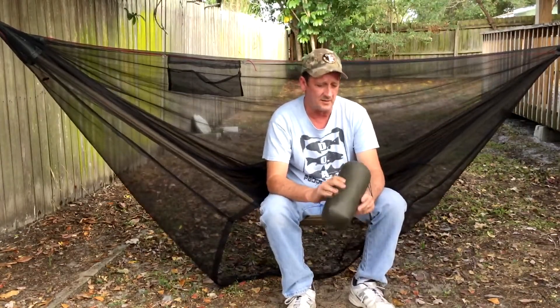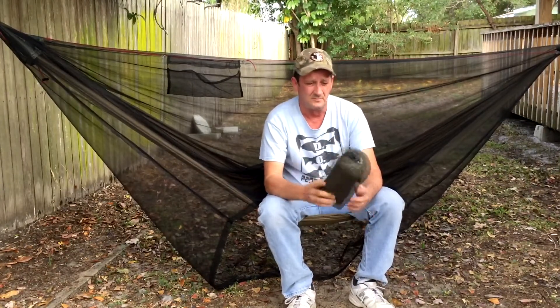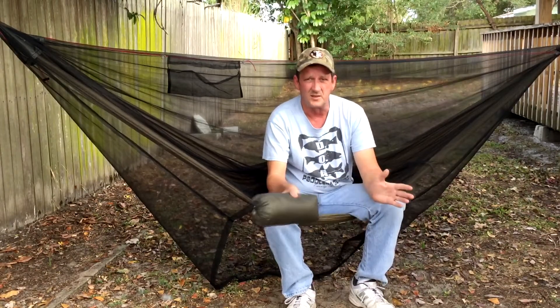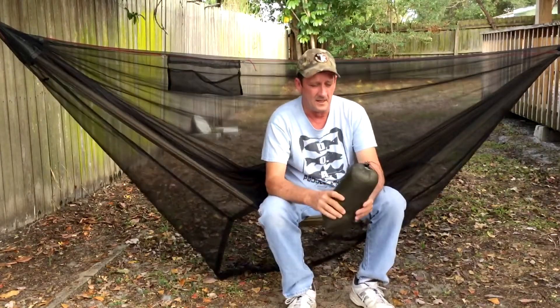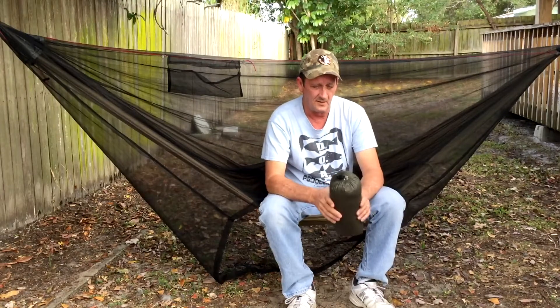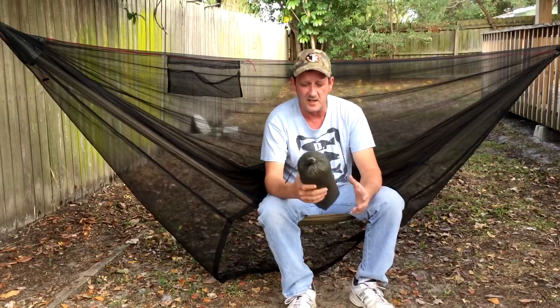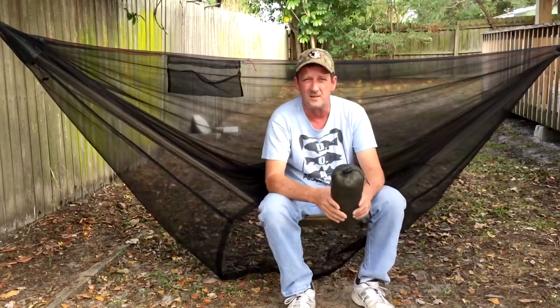I think Brandon has done a very good job in designing this tarp. If you only had to have one tarp for all seasons, I would say this is the one to go with. It's got built-in doors. This one has snake skins and all the lines and everything attached, and it comes in at about 23.1 ounces.